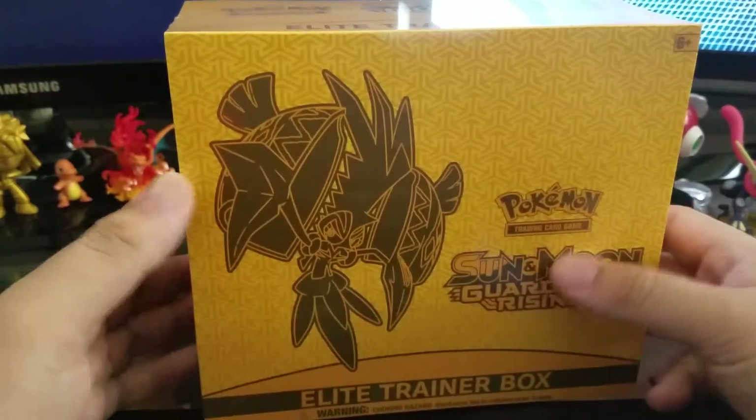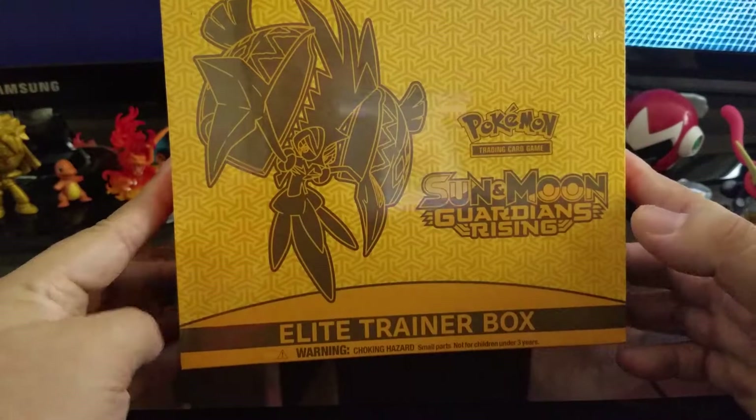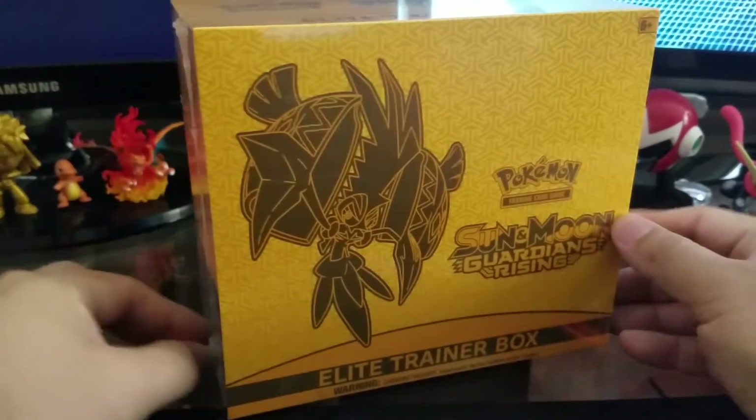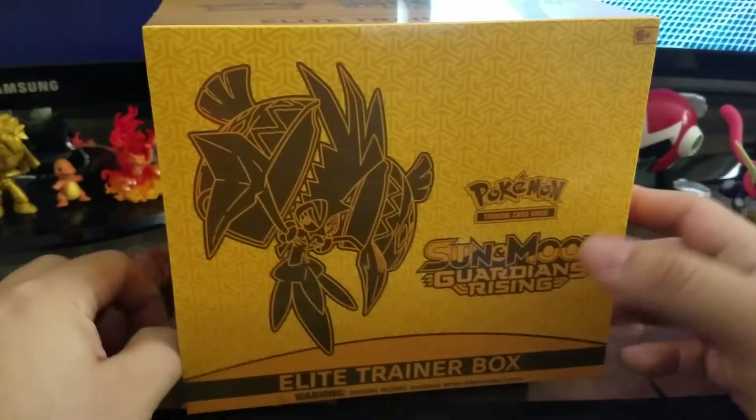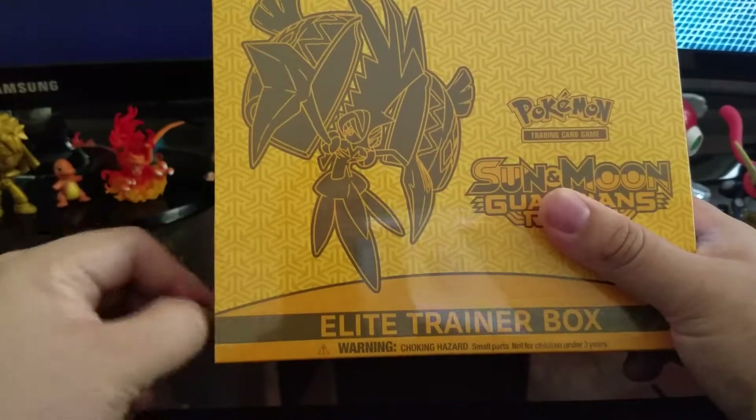Alright, what's up you guys, Chinchiller back again. This time we are going to be opening up the brand new Sun and Moon Guardians Rising Elite Trainer Box. I've actually been waiting a long time for these, so I'm excited to see how they come out. Let's just go ahead and get started.